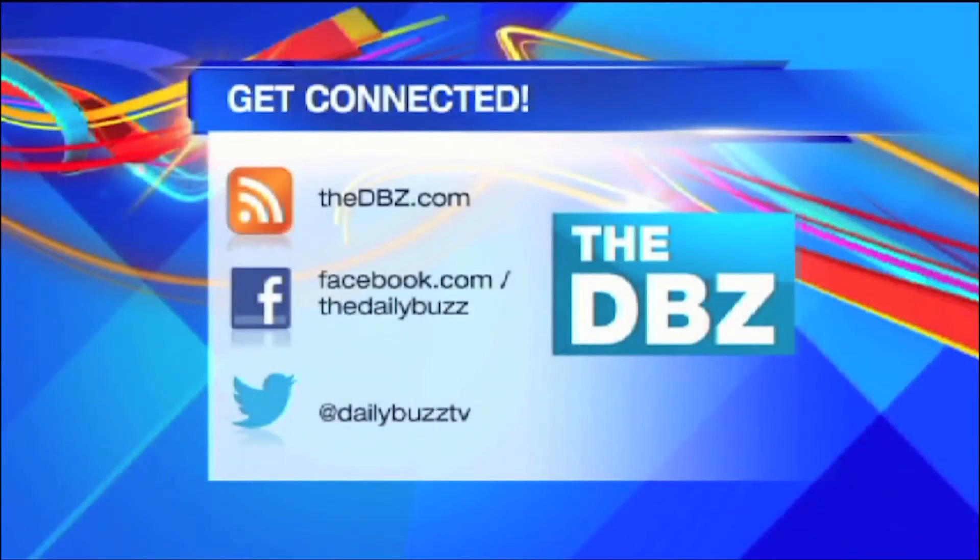I bet your home is full of gadgets. I love it, absolutely. Thank you, Dr. Frank. You test them all the time. I love this stuff. Thanks, Lance. As always, for more information on all these products and Dr. Frank himself, just log on to our website, thedbz.com.